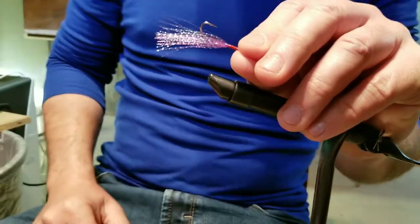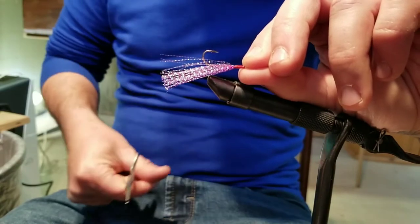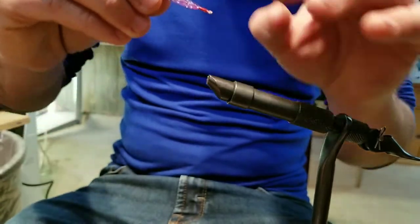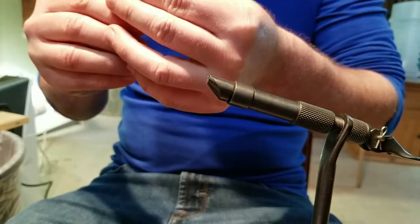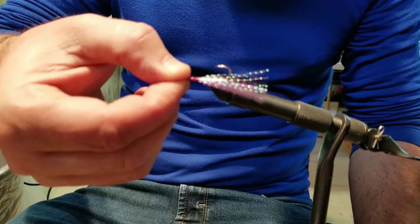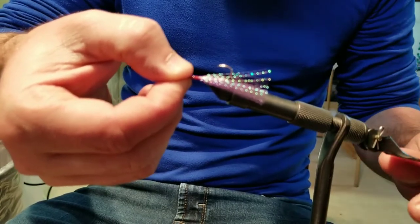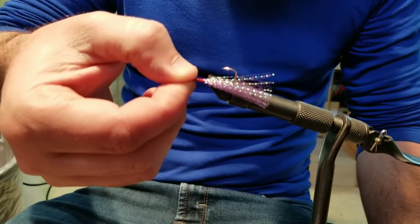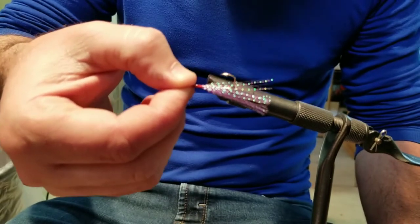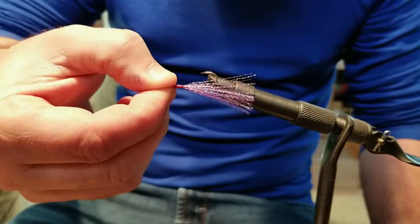That is it guys — super simple! You're just going to lip hook a minnow, whether you're using a shiner, fathead, whatever. I think we're a little long on our crystal flash so I'm going to trim just a little bit off. That's it — rig this up on a simple drop shot rig about 18 inches above a walking sinker, fish it slow, tight line it. This little fly drop shot rig is super effective. We're going to catch some absolutely monster perch — let's get fishing!